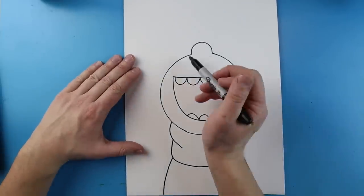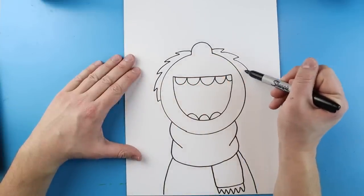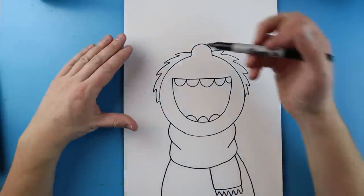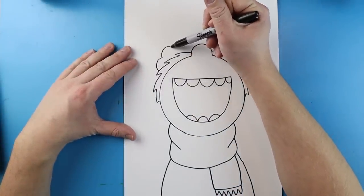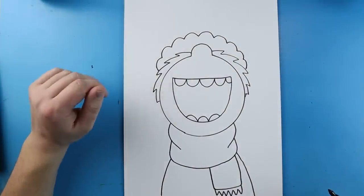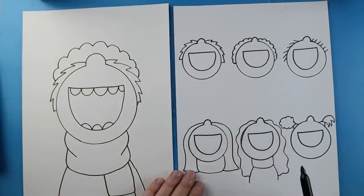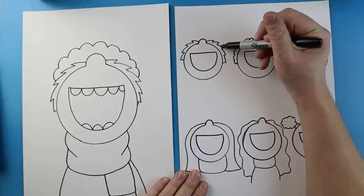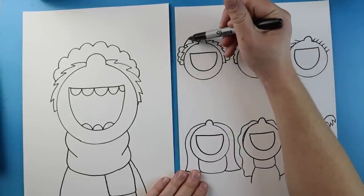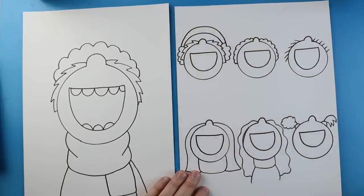I'm just going to start here and add some simple hair — a few little zigzag lines on each side. Next I want to add the hat. I'm going to start here and add some bumpy lines right across the top, then bring them down. Alternatively, instead of a hat you could add earmuffs: just draw a puffy cloud shape on each side, then draw one line that curves up and down and a taller one — that's an easy way to draw earmuffs.